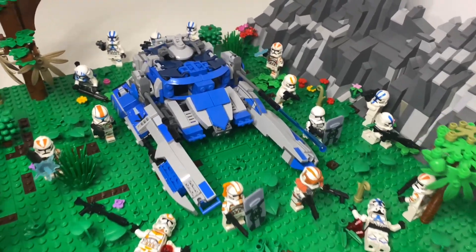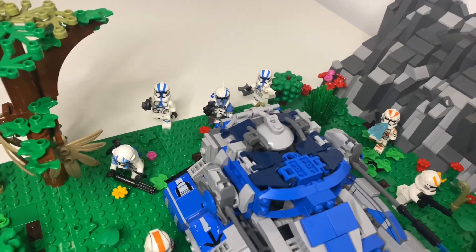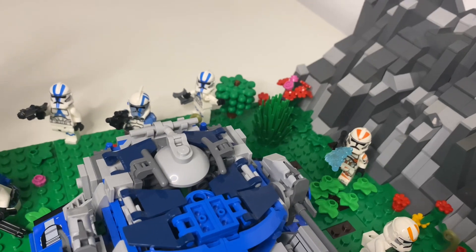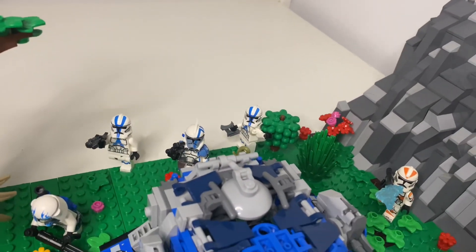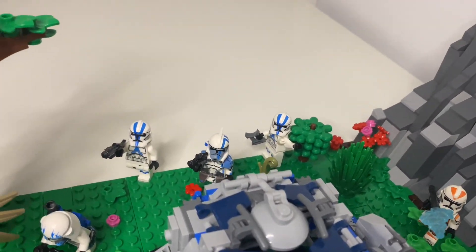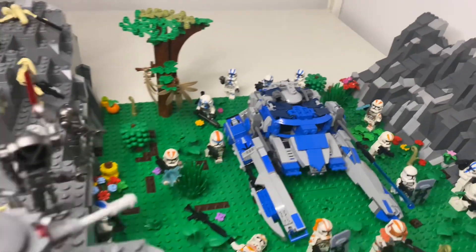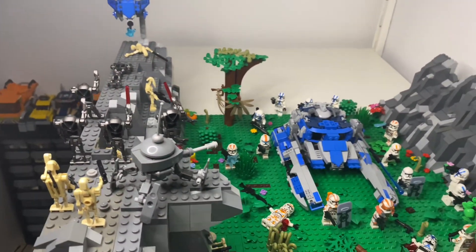Starting at the back, we have Arc Trooper Blitz with some other troopers running in — one has binoculars, leading other troops from the back, maybe telling them to rush forward. Then we have another trooper aiming at the mountain, because there are droids stationed up on the mountain.